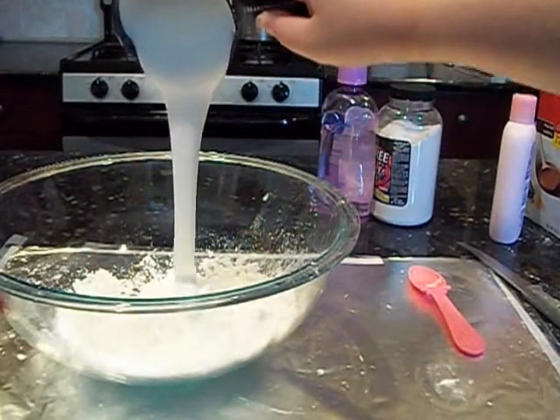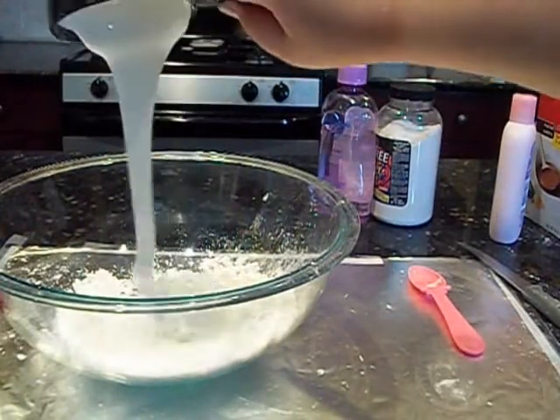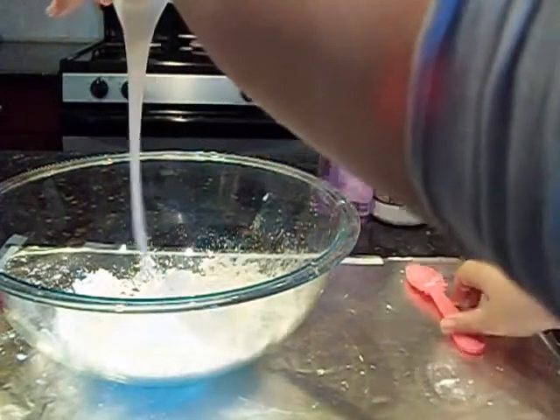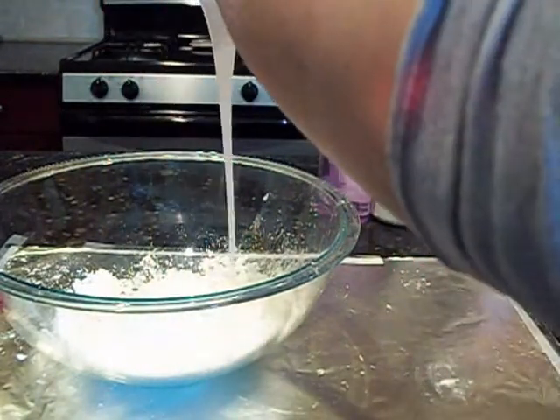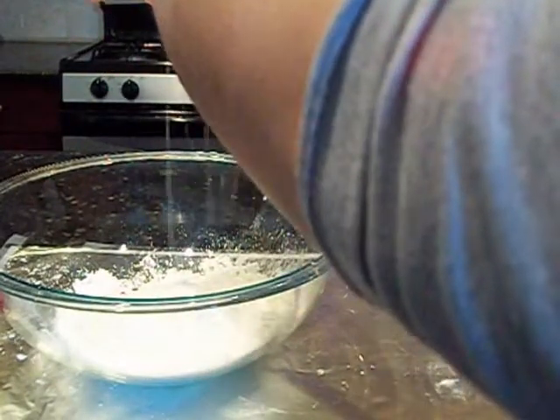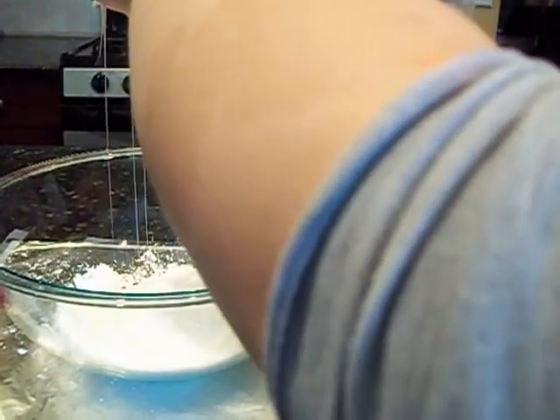Now we're going to do one cup of tacky glue. It has to be tacky glue. If it's not tacky glue, the clay will not stick and it will not turn out good at all — I've tried it without. So I'm just going to pour all that in; it gets really messy sometimes.